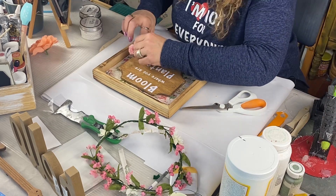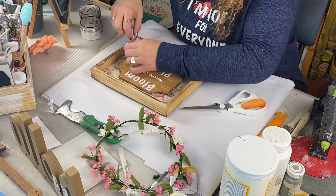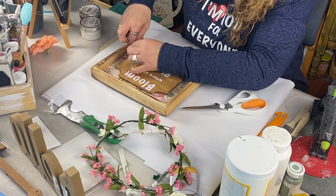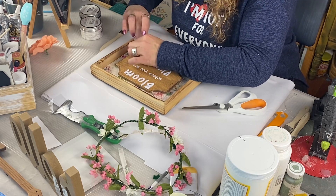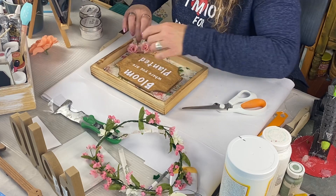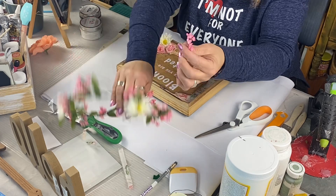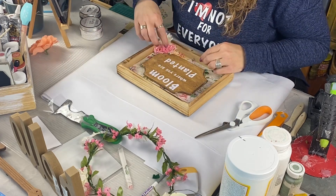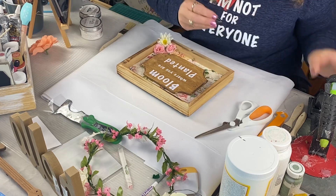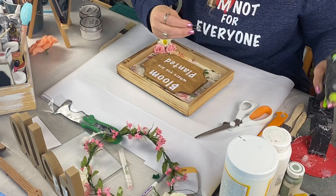Look at that — it only took a few minutes, a few items, and you have a stinking cute little wall decor. I absolutely love this. Oh yeah, I forgot I was going to add a little something — another little flower, just because I can. Done.